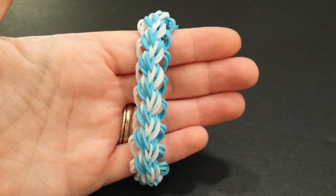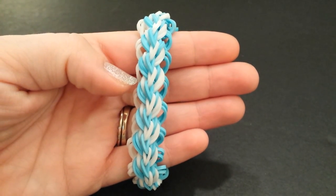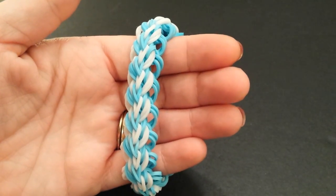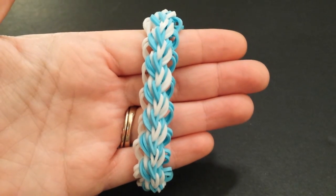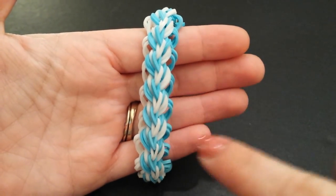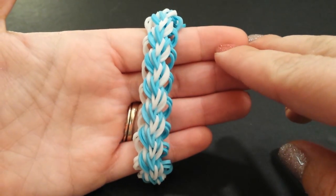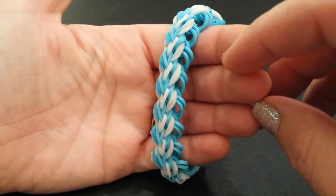Hey guys, it's Loves2Loom here. Today I will be showing you how to create my super awesome ringlets bracelet. This bracelet is my own original design — I'm just so in love with it, I think it's so cute. I named it ringlets because the more I stared at it, I just felt like it looked like little ringlets that girls wear in their hair.